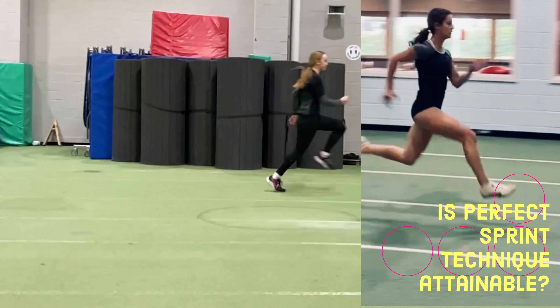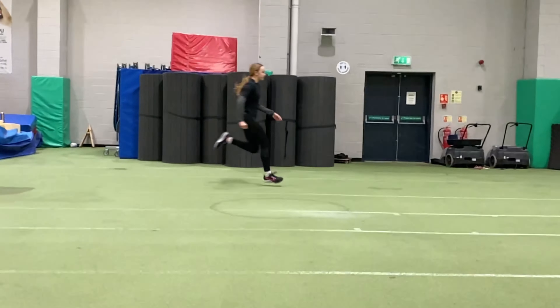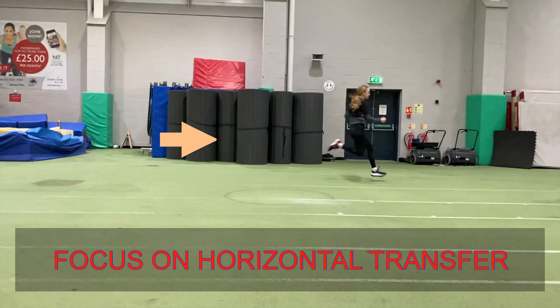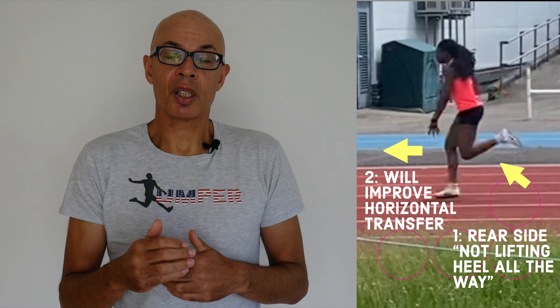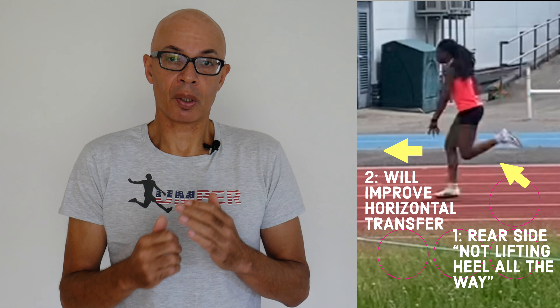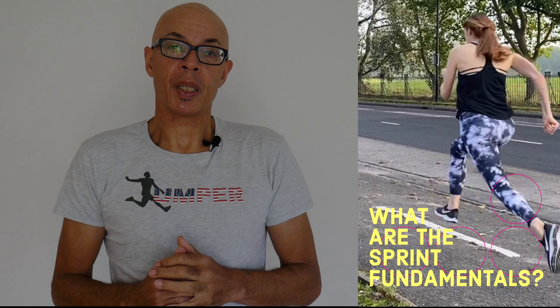Can you attain perfect sprint form? Well, let's see if it's attainable. In this video I'm going to give you my thoughts on sprint technique and what are the key areas that you need to focus on to improve it. We're going to look at some of the biomechanical aspects of the sprint action and look at what's actually vital and what you really need to focus on. Let's start with some of the fundamentals of developing and attaining a great sprint form.